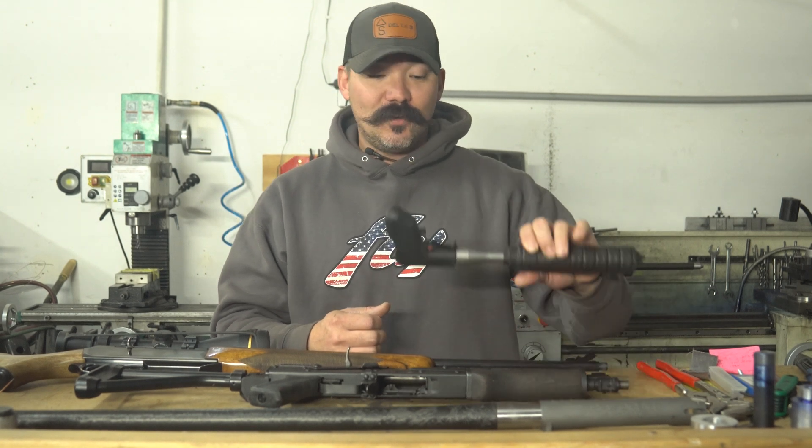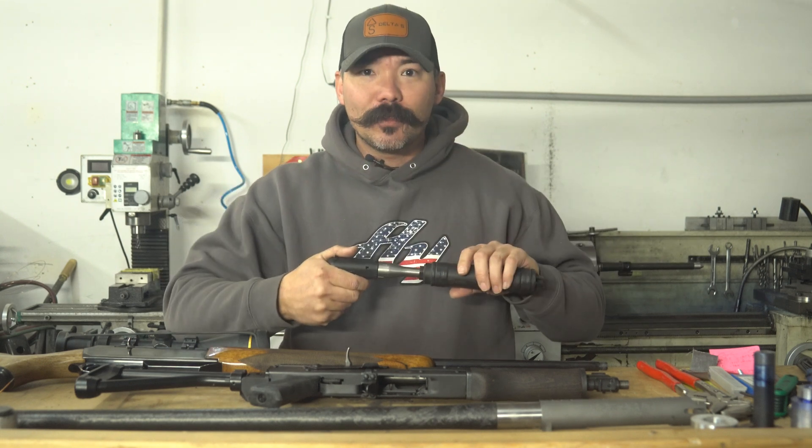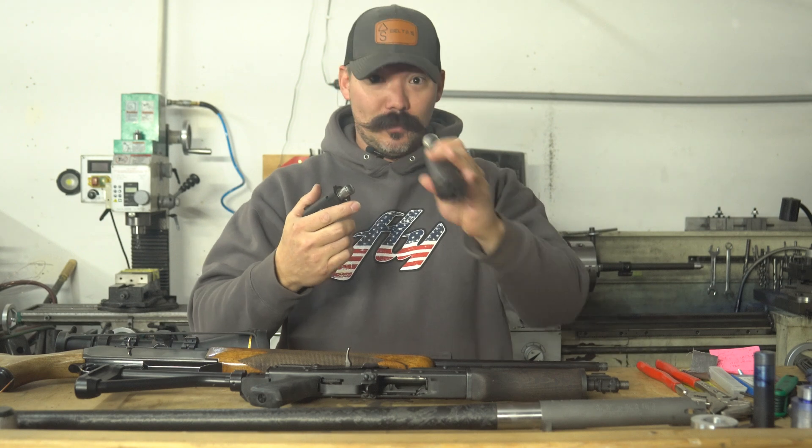Alright, for our safety people, let's go ahead and show you everything's clear. There's no bullet in that one.